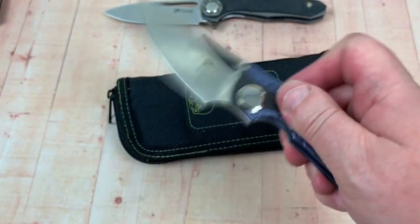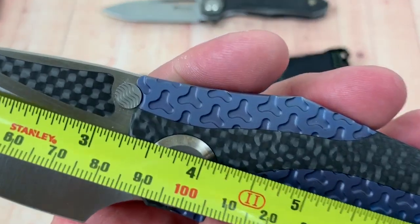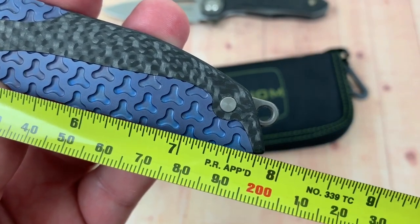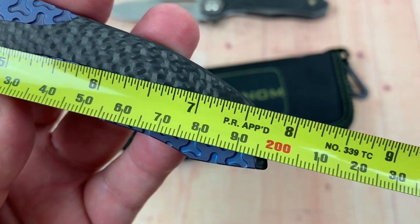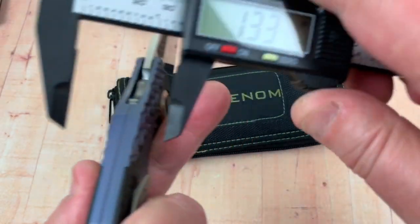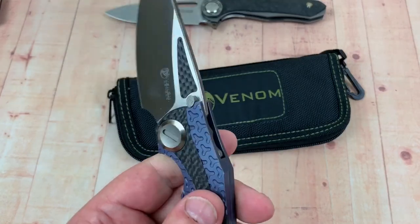Not a very big knife. Like I said, not as big as the other Kevin John ones I got at the same time. Three and a quarter — 83 millimeters, something like that on the blade. Seven and three quarter overall. Almost 20 centimeters. 0.53 of an inch thick, 13.5 millimeters.